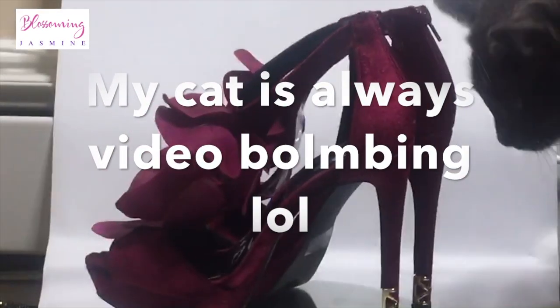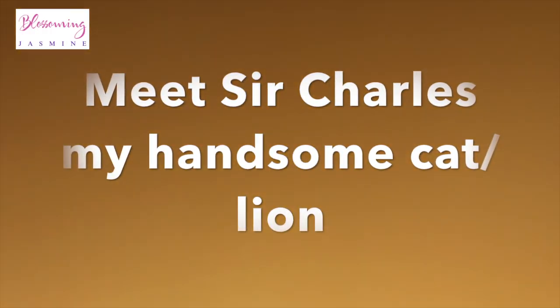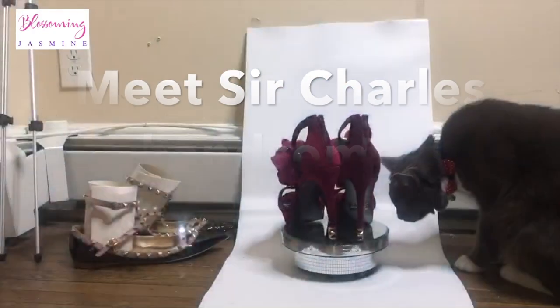My cat is always photobombing me — you see him, he's rolling up on me while I'm trying to make this video for you guys. But love you lots, don't forget to subscribe. Later guys, Blossom and Jasmine!